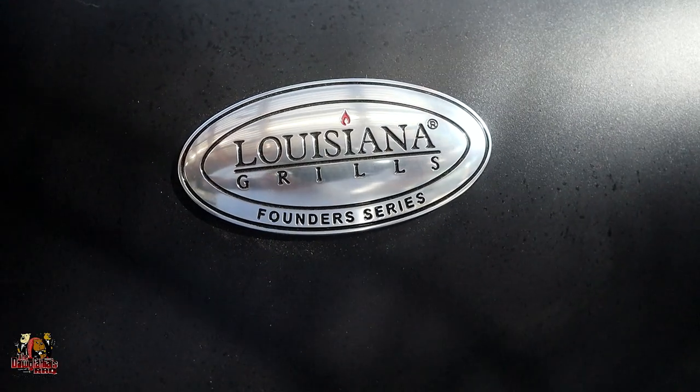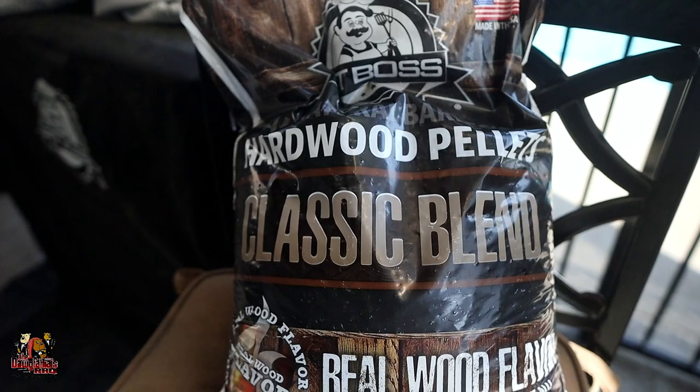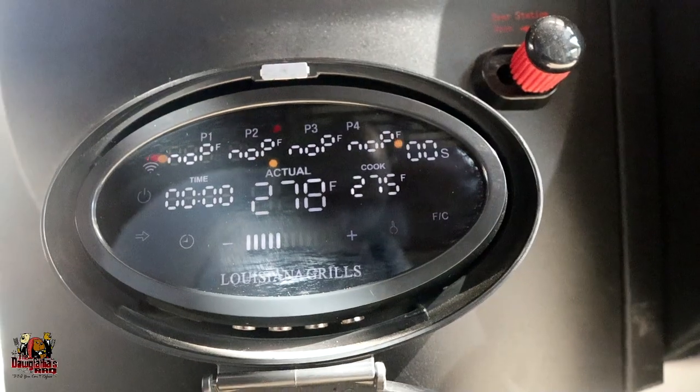Today we're going to be using our Louisiana Grills Founder Series Premiere — it's the 1200, basically like the Black Label 1200 but better. We're going to be using some Pit Boss Classic Blend pellets. For those wondering: Pit Boss and Louisiana Grills are under the same company umbrella called Dansons. We're running this today at 275 degrees and our beans are now on the grill.